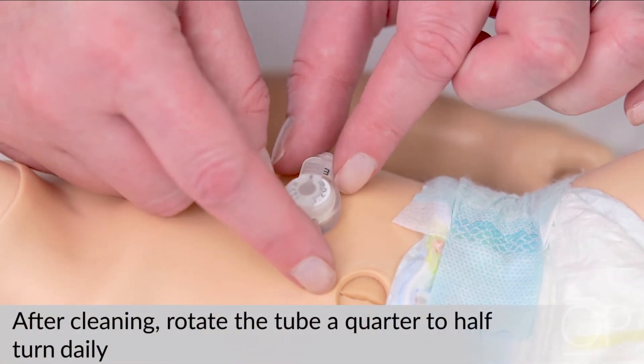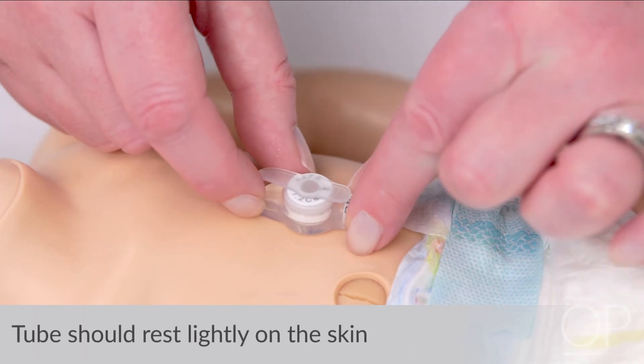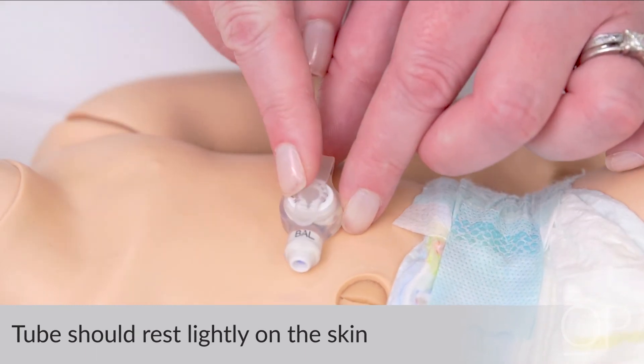After the site is cleaned, rotate the tube a quarter turn daily to prevent skin irritation from the tube staying in the same position. Make sure the tube rests lightly on the skin surface or dressing. There should be a thin, dime-sized space between the tube and the surface of the skin or dressing.